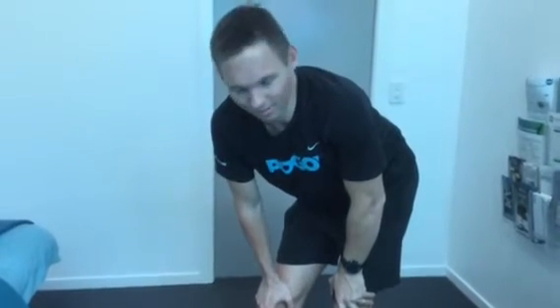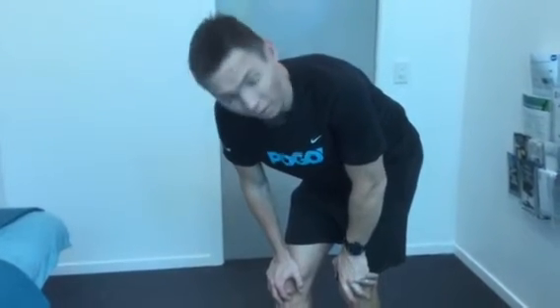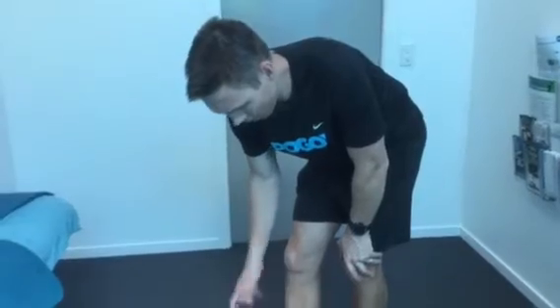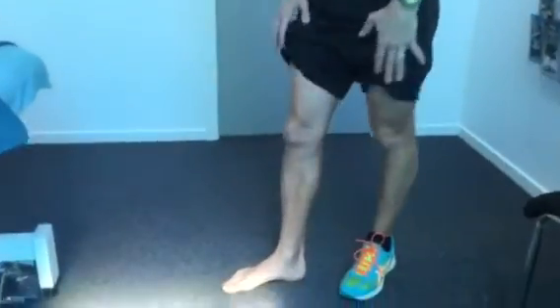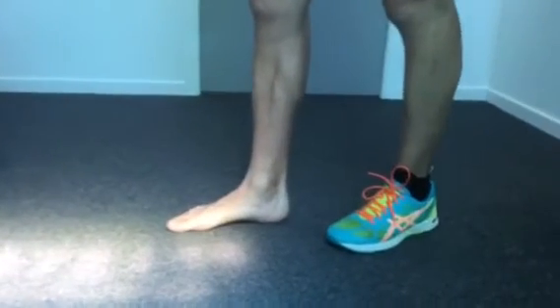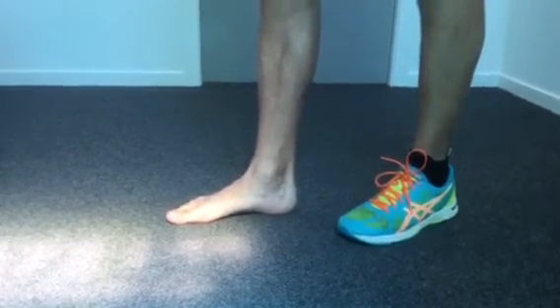I want to demonstrate a great exercise for certain foot conditions as prescribed by your physiotherapist. It's what we like to term here at POGO doming of the foot. The aim of the exercise is to facilitate a bit of awareness of lifting your arch.